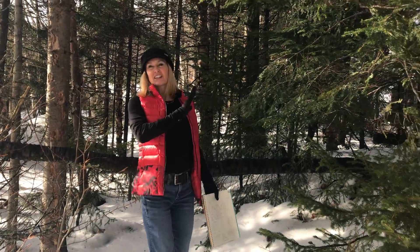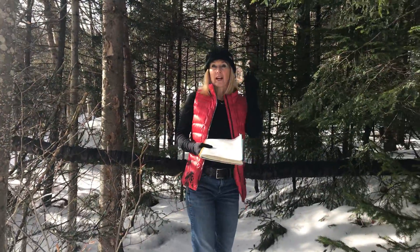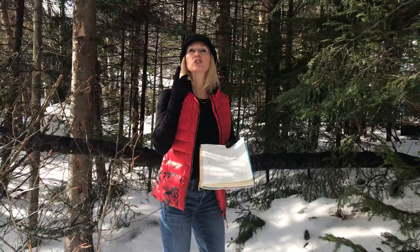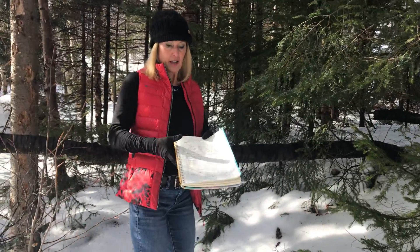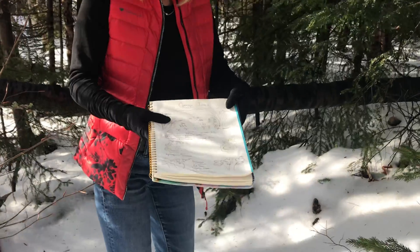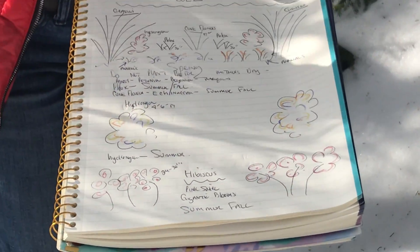So let's take it in. The reason I'm out here is because I wanted to show you what I do inside. When I am inside right now, I start to plan what I want to do for my garden this coming season. I just get this inexpensive notebook and I sketch out ideas.